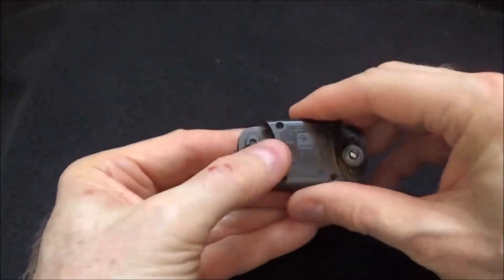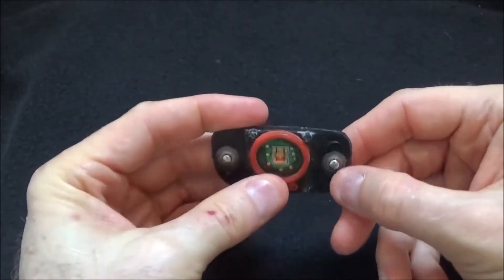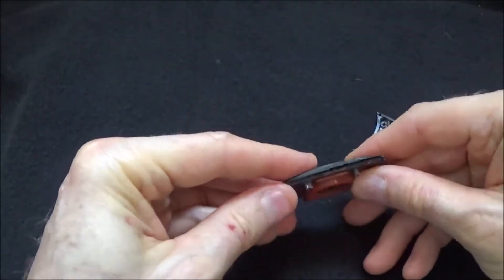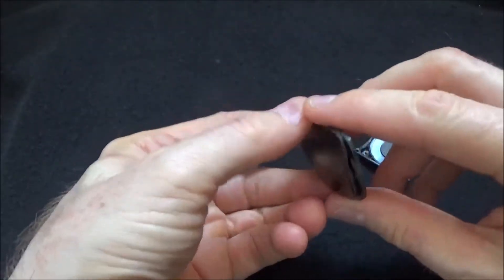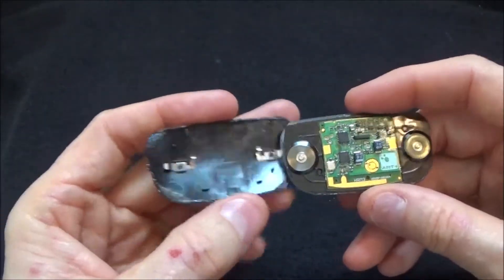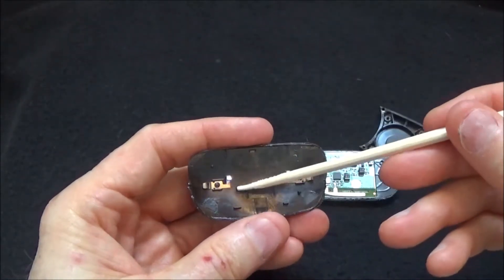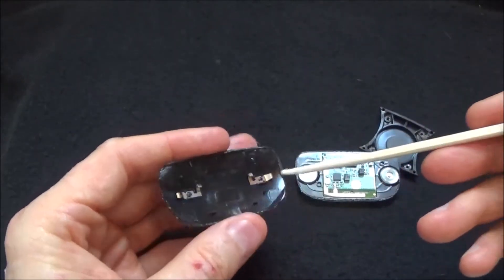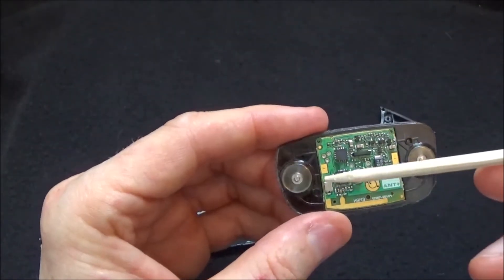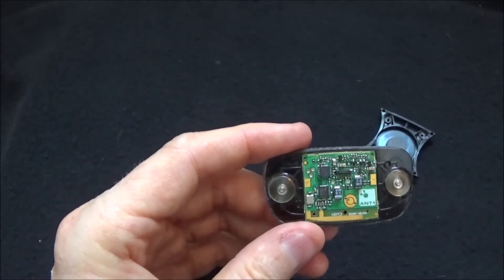Here we have the little brain of the unit. This is where the CR2032 battery goes, and these are the parts that snap into the strap itself. With some careful grinding and use of a hacksaw, using my knowledge of how injection-molded plastic is generally constructed, I was able to split it apart. Here you can see the two halves separated. These little pieces of metal here are spring-loaded — they simply make the contacts between the snap and the pads on the PCB.